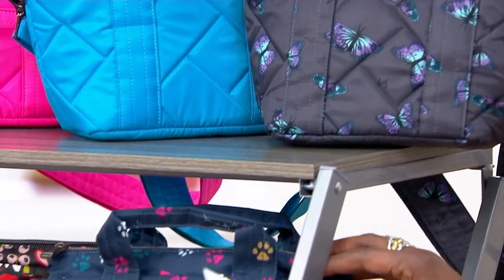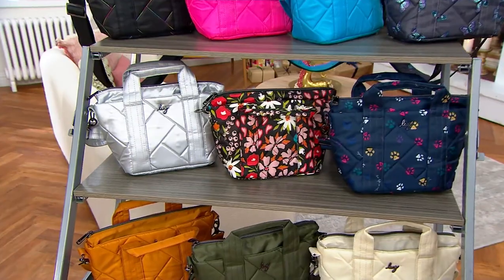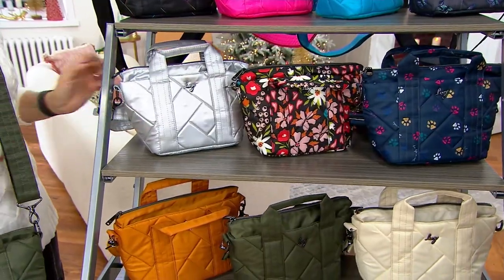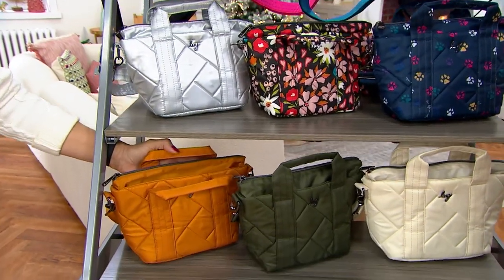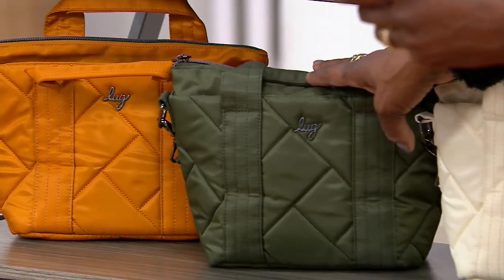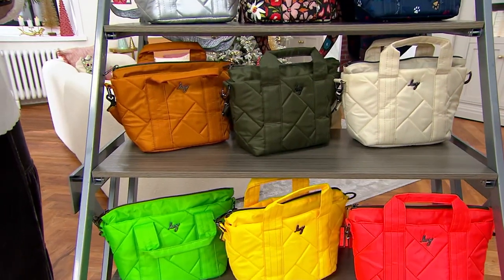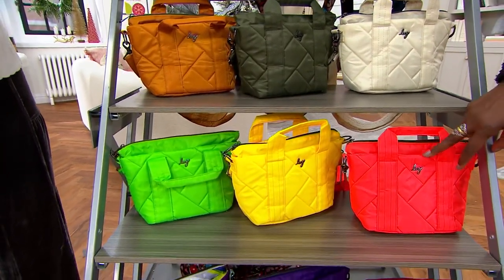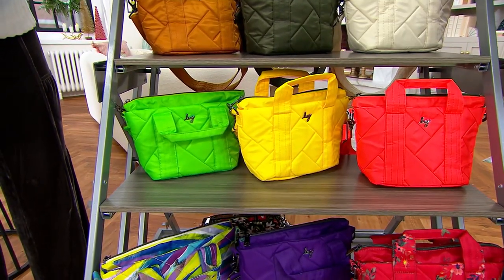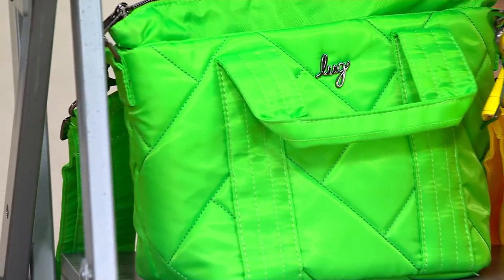Underneath that is the Paws Navy. Wild Fields, which is so pretty. And then Metallic Silver is your next color. Right below that is the Amber Yellow. In the center is your Olive Green. And then we have your Cream — beautiful winter white. Right below the Cream is Fruit Punch. Neon, really pretty yellow.